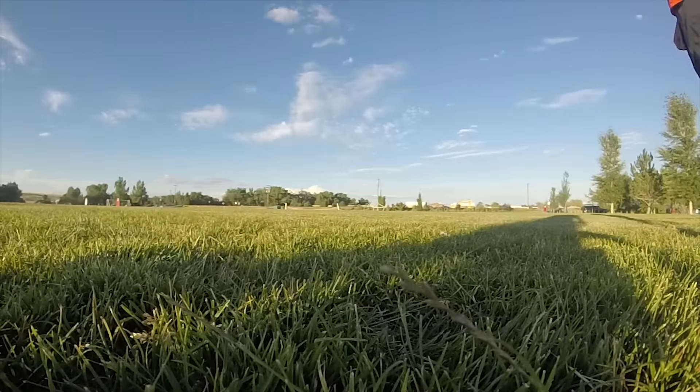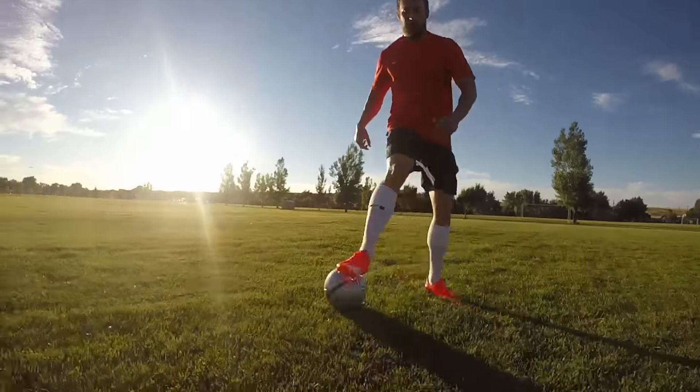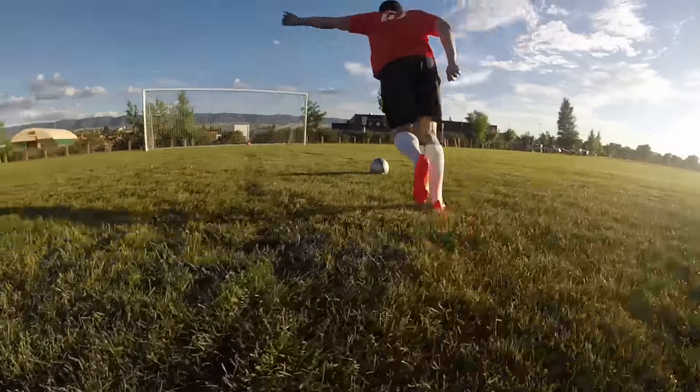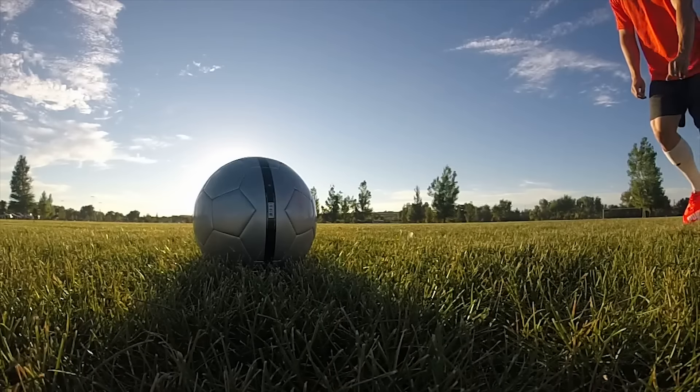When you first put these on, after feeling them you think it feels just like thin paper and you're like there's no way these are going to be comfortable. I tried them on in my office just to get a feel for them at first and they're surprisingly comfortable. We just kind of walked around a little bit and you honestly forget you're even wearing them.